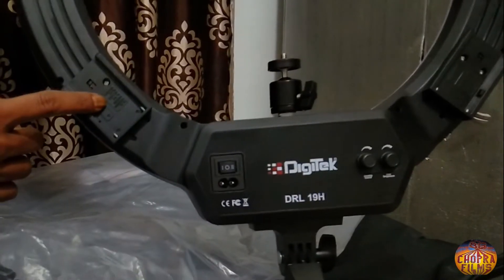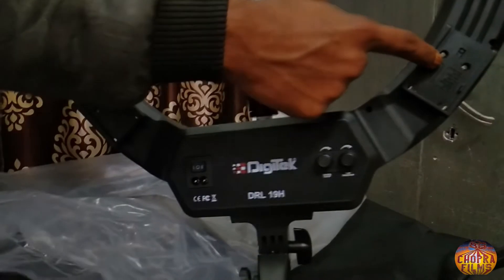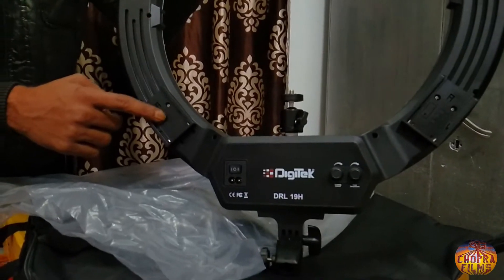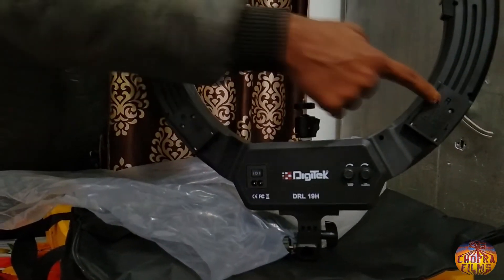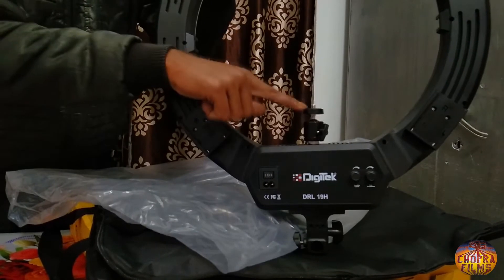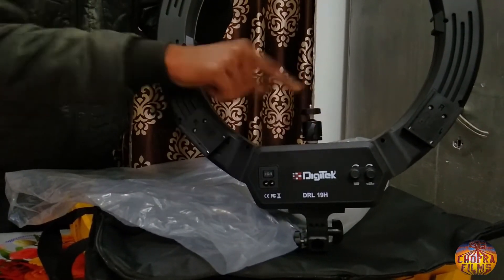और ये जो दो points दिये गए हैं, basically यहाँ पर आप इसकी battery use कर सकते हैं बिना wire के। अगर कहीं आप outdoor में shoot कर रहे हैं, तो आप इसको use कर सकते हैं इसके साथ extra battery लगा कर दोनों साइड पर, और ये बिना wire के चल जाएगी। और यहाँ पर आप अपना mobile mount कर सकते हैं इस point पर।